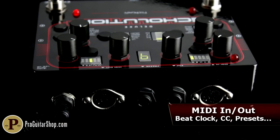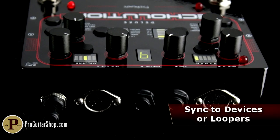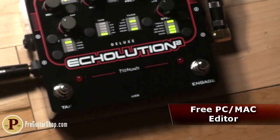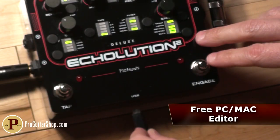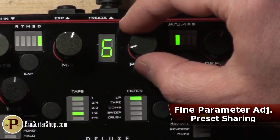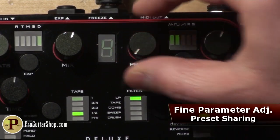Full MIDI control lets other devices change presets or change parameters in real time, or you could sync it up to your favorite looper like the Infinity. The USB port lets you connect to your PC or Mac and use the included software to edit every single parameter of your presets. While you're connected, you could share your Echolution 2 presets with others online.